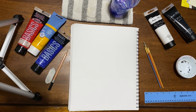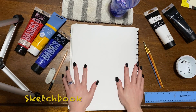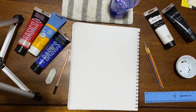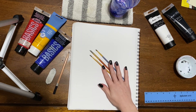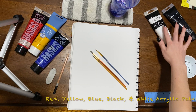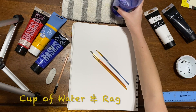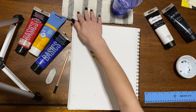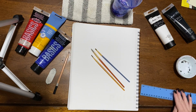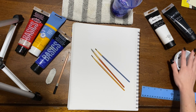Before I start my demo, let's go over the materials you will need. Today we'll need your sketchbook, a pencil with an eraser, paintbrushes, your red, yellow, and blue acrylic paints as well as your black and white acrylic paints, a cup of water, a rag or paper towel to dry off your brushes, a ruler, and something to put your paint in — it could be a plate or little cups, whatever you have.